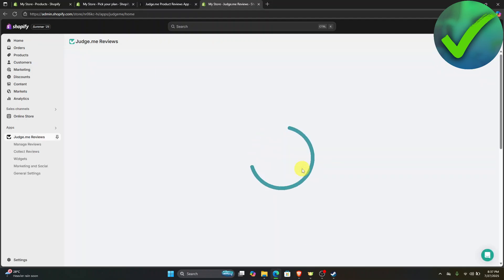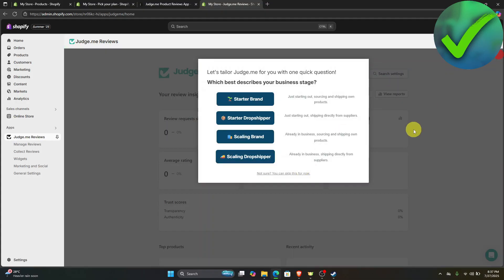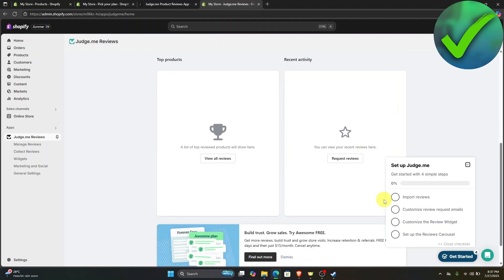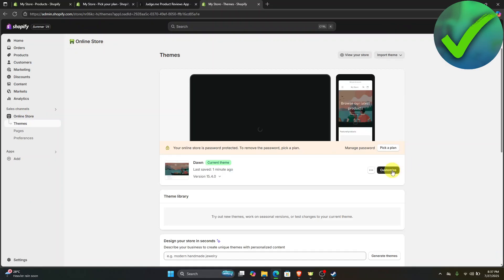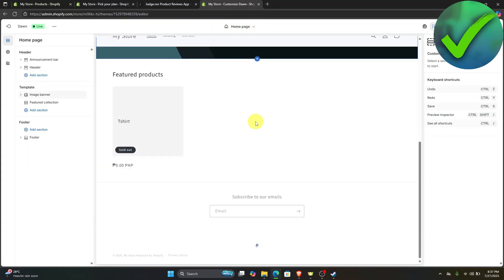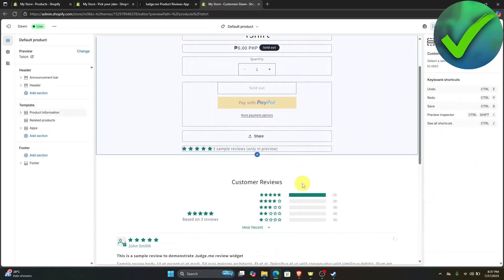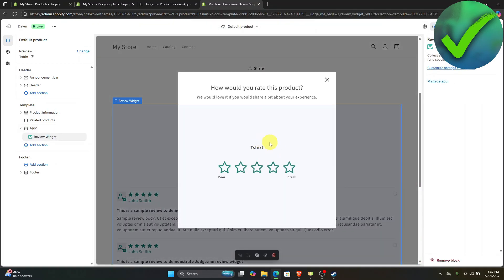Once you click that, you will be redirected into this part — this is where you will now be able to see all of the reviews of your product. To add a fake review, all you have to do is to go here on your online store and then click customize. In this page, what we're going to do is to just go into our product. If you scroll down right here, you will now be able to see this 'write a review' button.